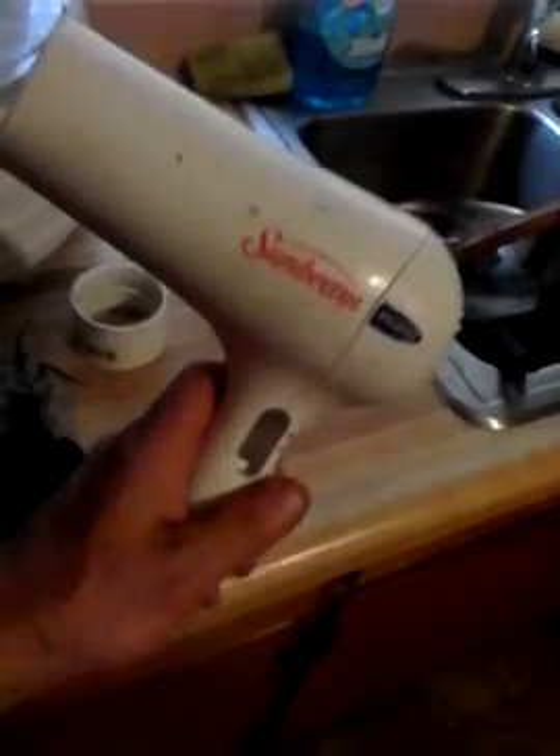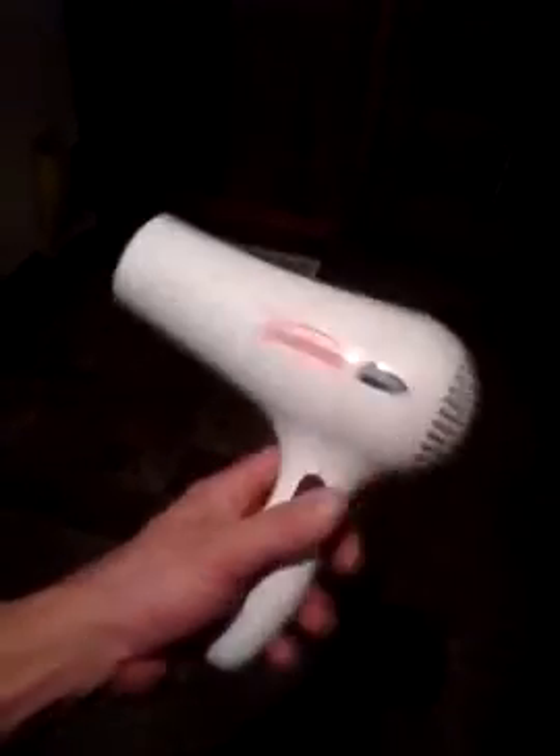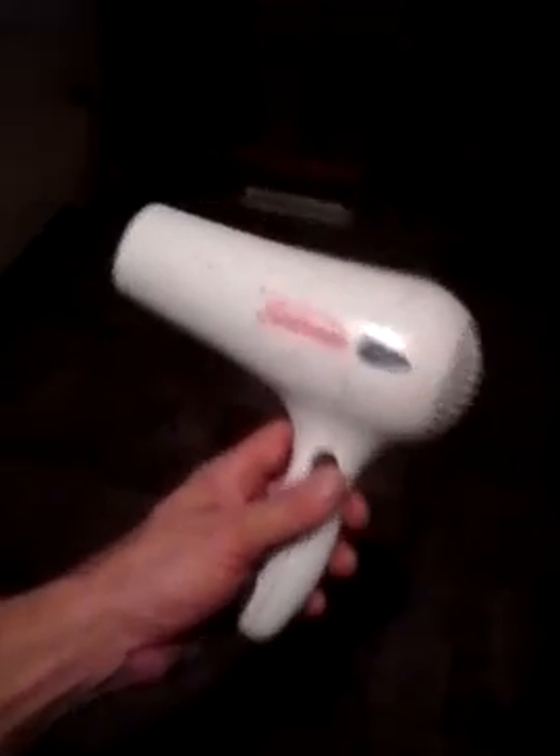For this one I'm using a fan I got for one dollar at the flea market. This is a Sunbeam 1600 — let me get the model number here under the light — model number SPPC 30. I got it for a buck. There's usually a little bit of difference between units; this one has a 12 volt electric motor in it with a nice little plastic fan.